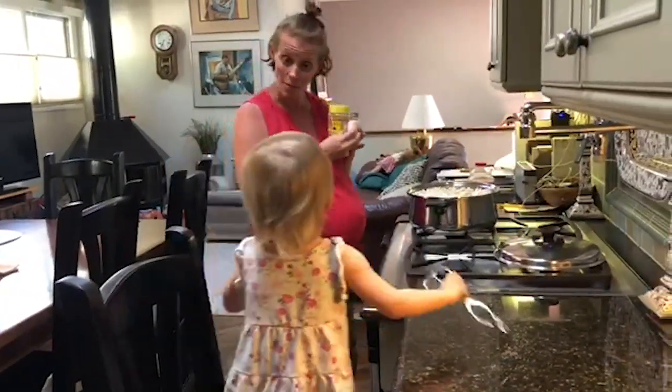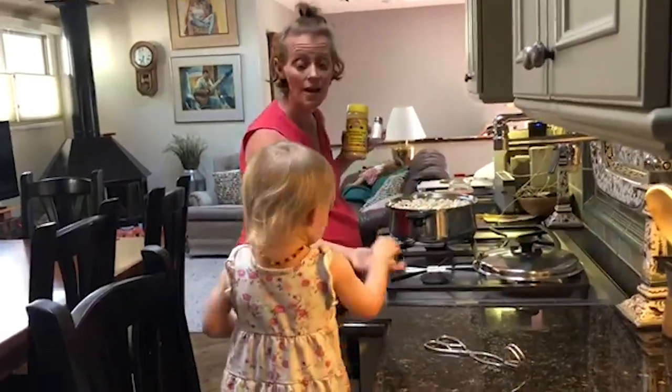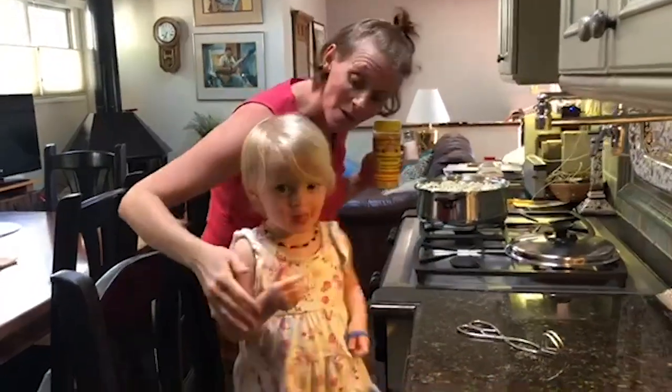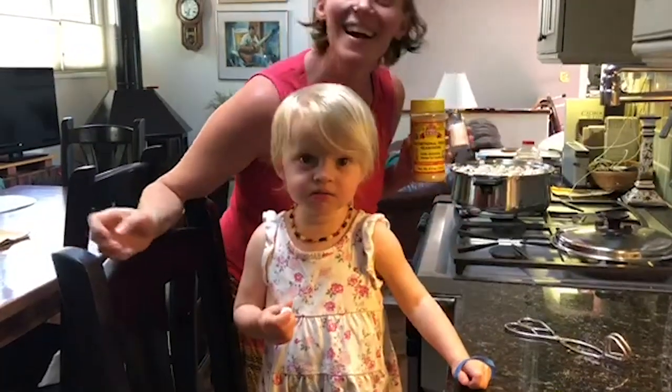Do you want a piece of popcorn? Yeah! She likes it without anything. Happy! Thanks for watching! Happy graduation!